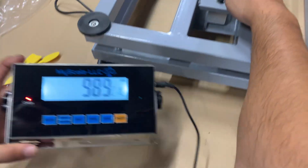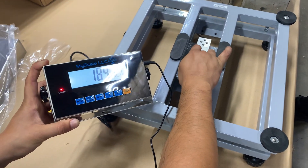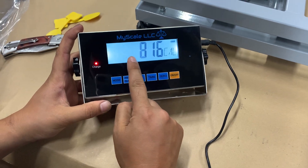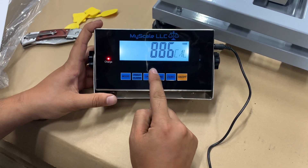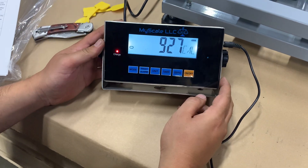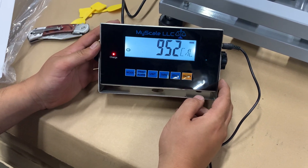This shows the internal readings of the scale. If you press down on it, the number should go up — that tells you it's a good reading. If it's a negative number, it's not a good reading. The numbers do move around a bit — that's normal, they're not very stable.